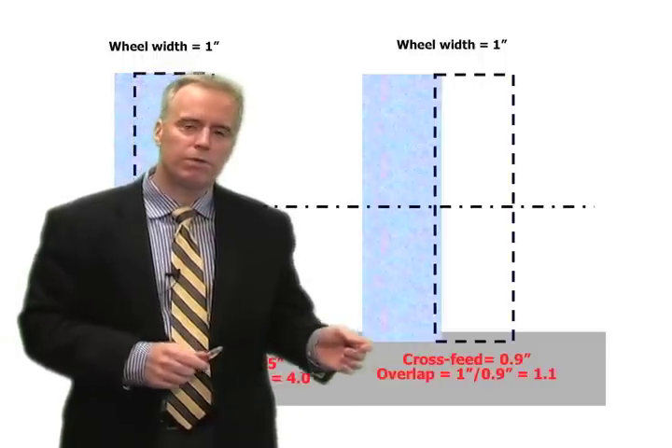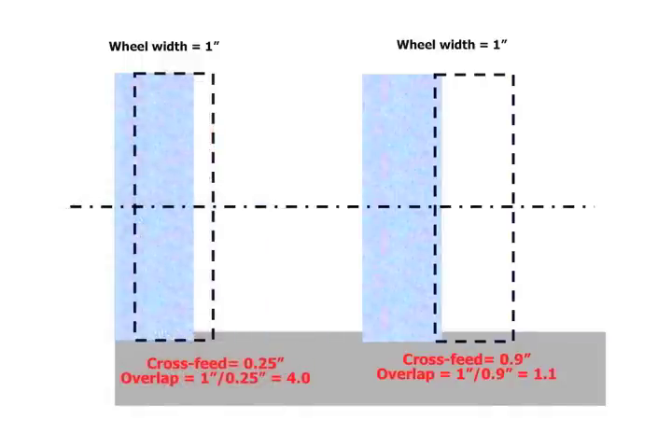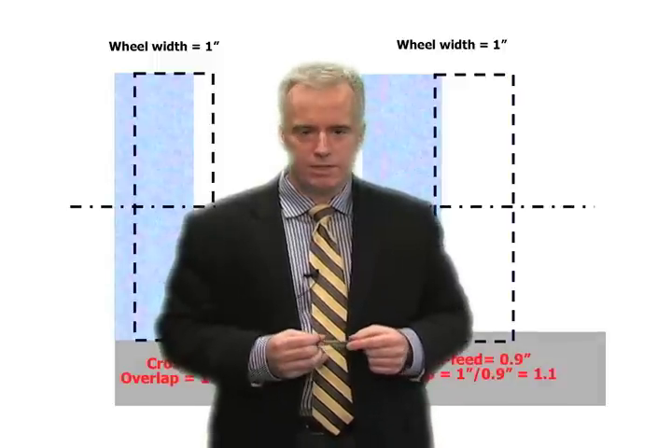When we do the finishing — where we've left a thou, two thou, 25 or 50 microns of material — then if you want to go back to your cross-feed of a quarter-inch, that's fine. Keep cleaning up, take a couple spark-out passes, and you get the surface finish you want. I have used this method with companies and gotten their cycle times down by crazy factors — by a factor of six, seven, or eight — just by using this technique.